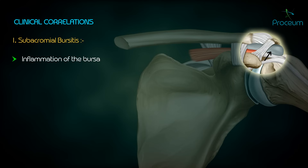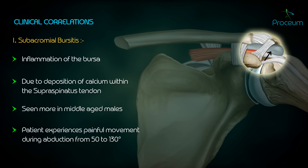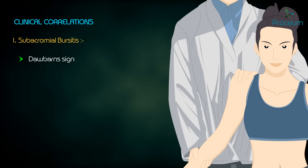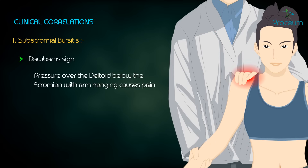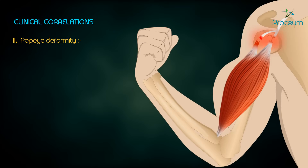Clinical correlation: subacromial bursitis is inflammation of the bursa, often due to deposition of calcium within the supraspinatus tendon. It is seen more in middle-aged males. The patient typically experiences painful movement during abduction from 50 to 130 degrees. Dawbarn's sign: pressure over the deltoid below the acromion with the arm hanging causes pain; however, when the arm is abducted, pressure over the same point causes no pain, because the bursa disappears under the acromion.